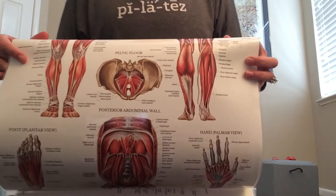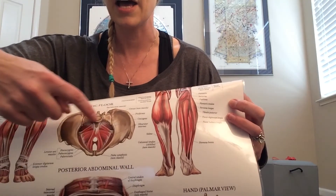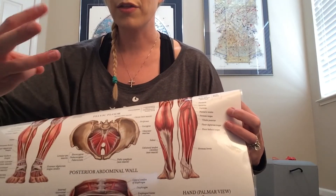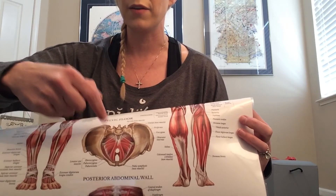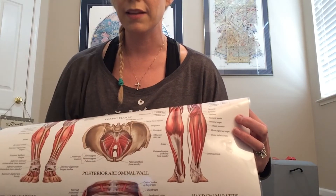So first of all, what is that pelvic floor? The pelvic floor is the bottom foundation of your powerhouse. Let me show you the anatomical connection here. It is the sling of muscles at the base of your iliac crest. There are three joints within that iliac crest — we have an SI joint on either side of the sacrum in the back, and our pubic symphysis in the front.